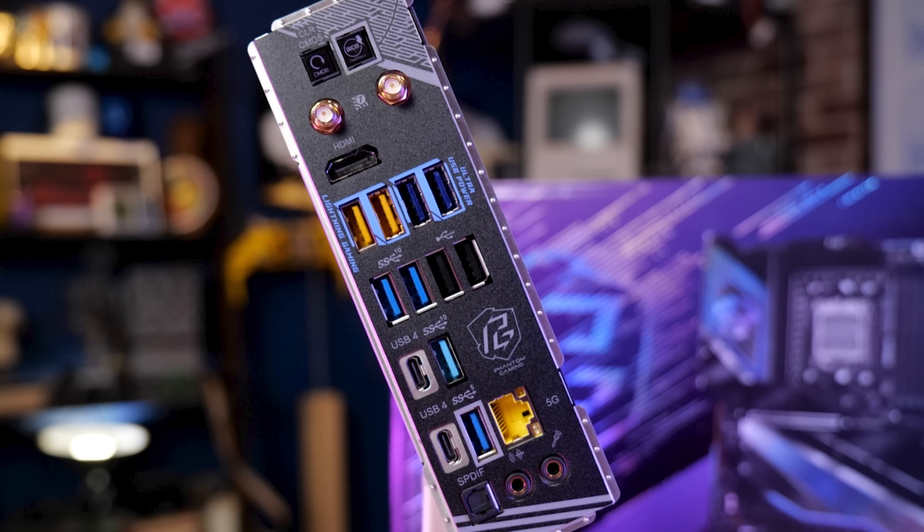Let's talk about the rear I/O. You've got HDMI out from the iGPU, two Ultra Power USB 3 ports, two Lightning Gaming ports, two USB 2 ports, two SuperSpeed 10 Gbps ports, and then two USB 4 connections. USB 4, if you're out of the loop, is a Thunderbolt-compatible PCIe tunneling solution from AMD, so you can use Thunderbolt peripherals with this.